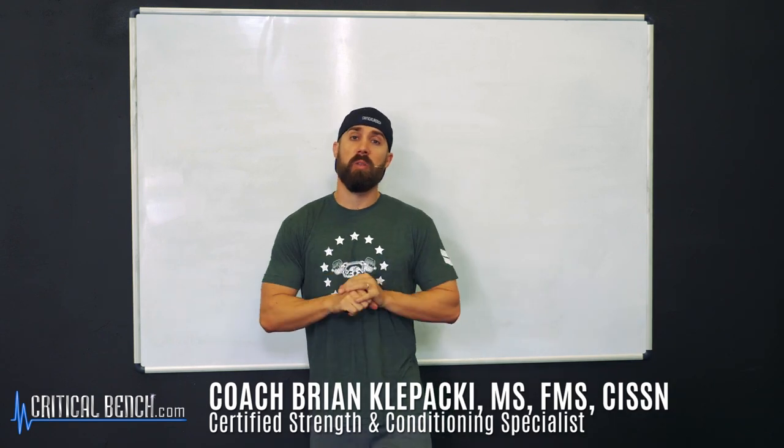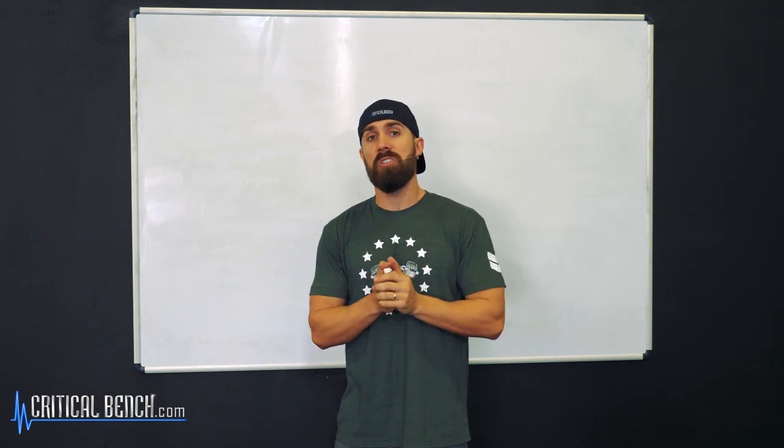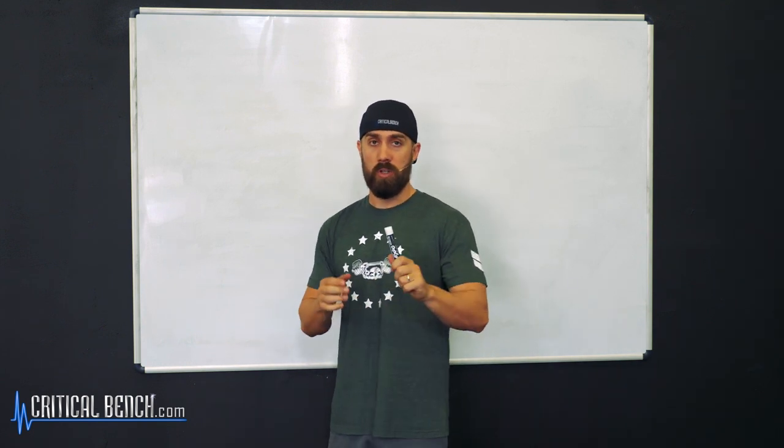Hey, what's up everybody? I'm Coach Brian Klopacki, Certified Strength Coach here with CriticalBench.com, and I'm giving you exactly what you need to do to build strong glutes.